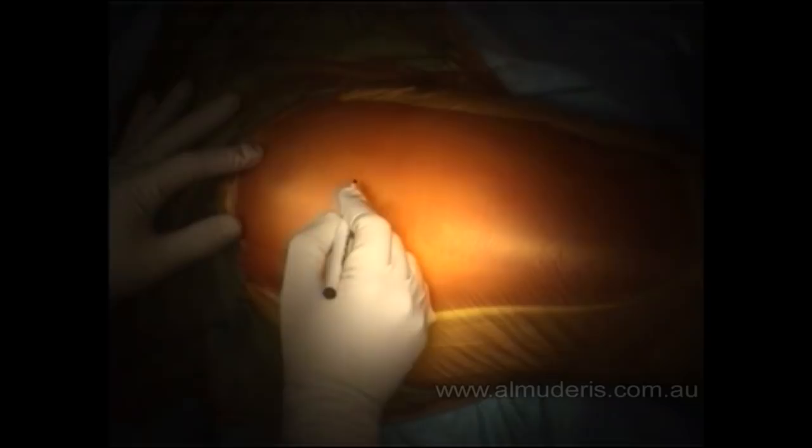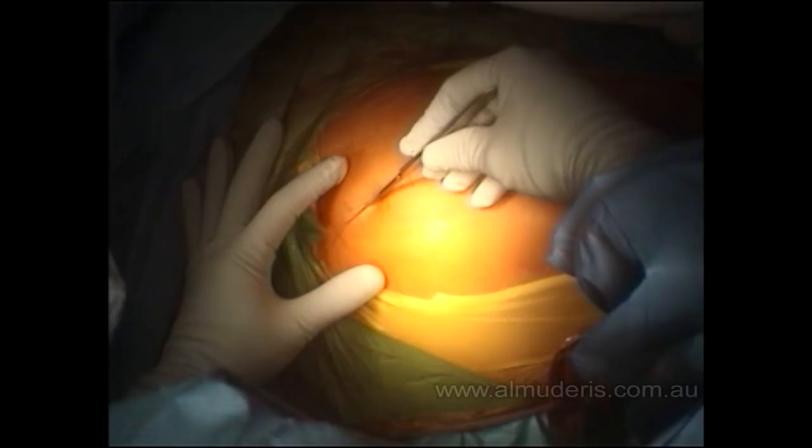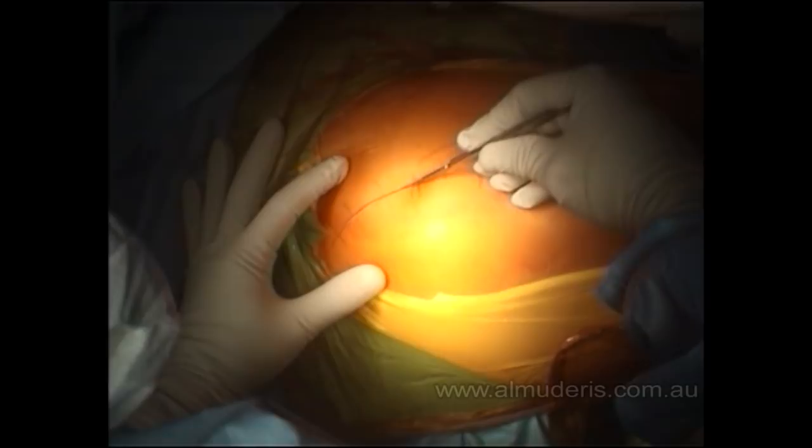The whole team change their gloves. We mark the landmarks: the greater trochanter, anterior superior iliac spine, and the sacrum. The incision goes alongside the greater trochanter, curving posteriorly toward the posterior superior iliac spine — an incision ranging around 8 to 10 centimeters.